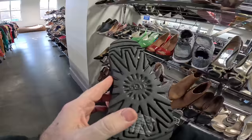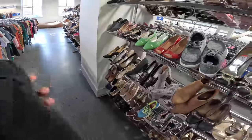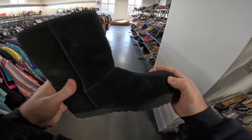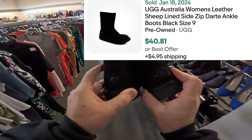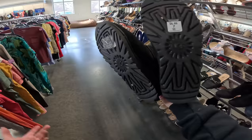We're at the Goodwill down the street from our house on a beautiful Monday morning — very cold, like 30 degrees. We're going to try to find a flip to sell online for profit. Found some plush UGGs in good condition for $6.99. I have to look up the code inside because if they're real, that's actually a pretty good deal — they sell for 30 or 40 bucks.